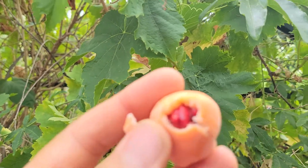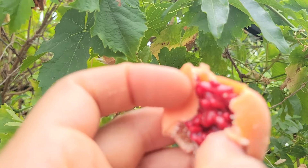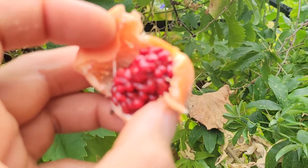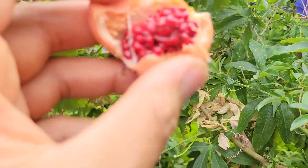Inside you can see the color is red and they're super sweet. At this stage they're at their optimum ripeness and they're ready to be juiced or eaten just as they are.